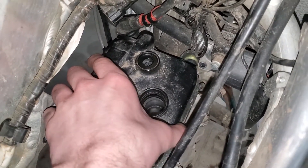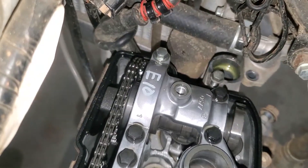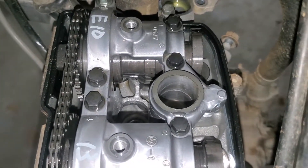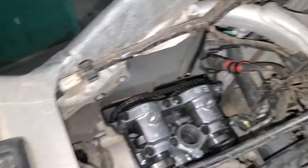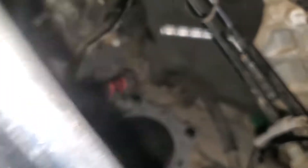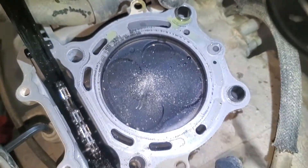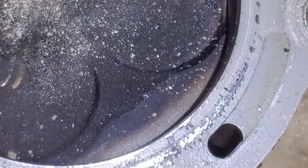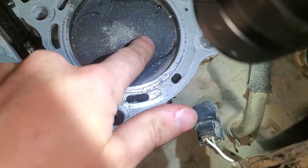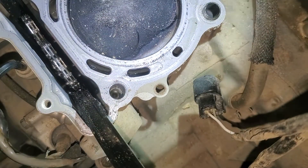Moment of truth — is the valve train messed up? Doesn't look terrible. Guess we'll take some measurements and see if it's actually bad. Don't worry about the dirt — that's from after the fact. Piston looks pretty clean, still all silver, no carbon anywhere. Looks pretty solid. Dirt is just for extra carbon protection. Couldn't tell you what the cylinder looks like yet, but not too shabby — thing looks brand new. Could run it again for another 300 bucks.